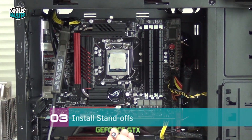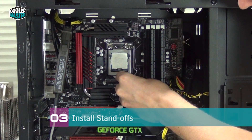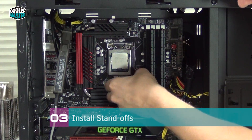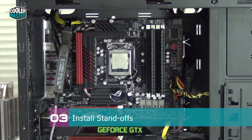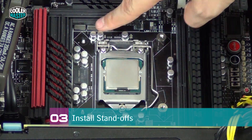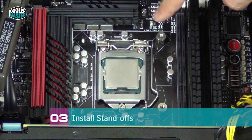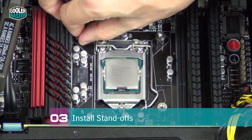Hold the back plate in place while you turn the system around and start installing the standoffs. Use the standoff with the black washer for this platform. While your right hand holds the back plate in place, put the standoffs onto the screws and secure them. Install standoffs where you can easily reach the screws first, then put the system flat down to install the remaining standoffs much more easily.